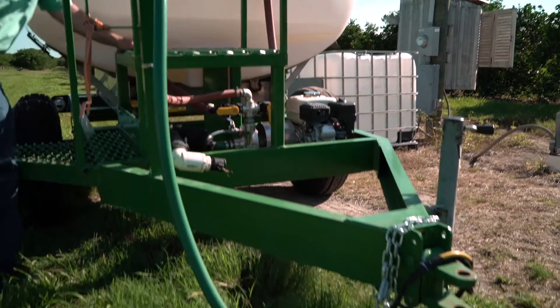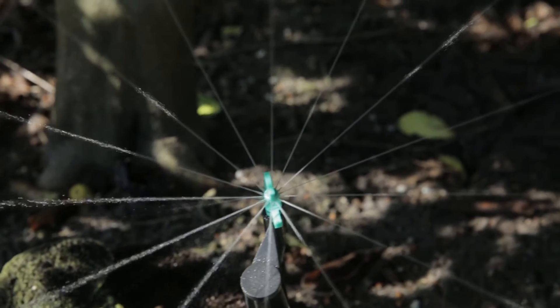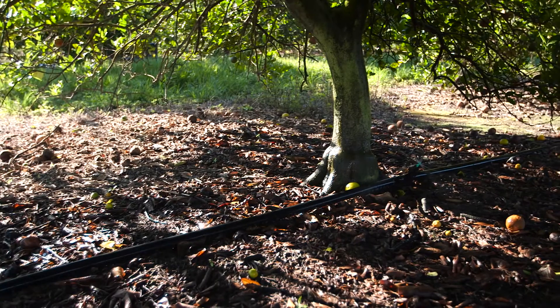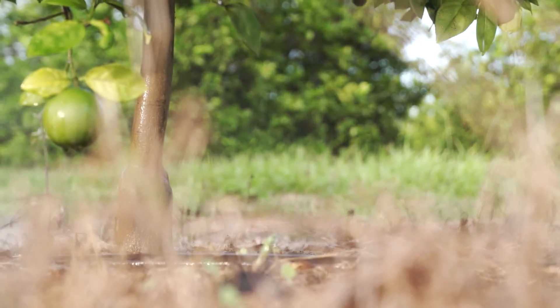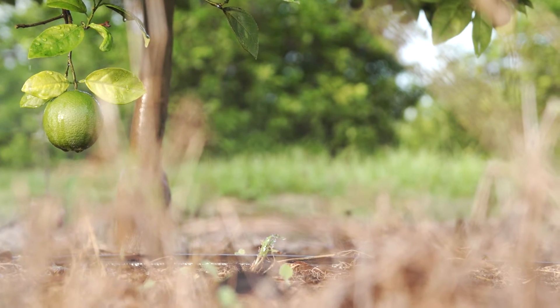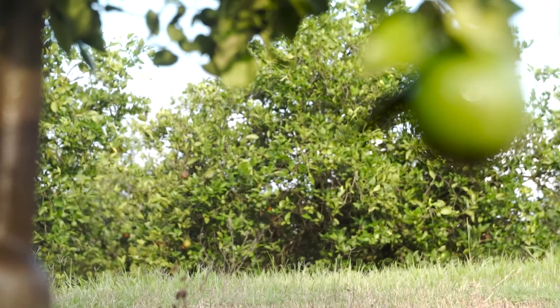Once you're injecting Nemesis R into your grove, you're going to want to let it run 30 minutes to get that distribution in your grove, depending on the size of your grove. And then after the material has been injected, you want to run your irrigation system at least an hour after the injection to make sure all the lines are clean and the nematodes are evenly distributed throughout the grove.